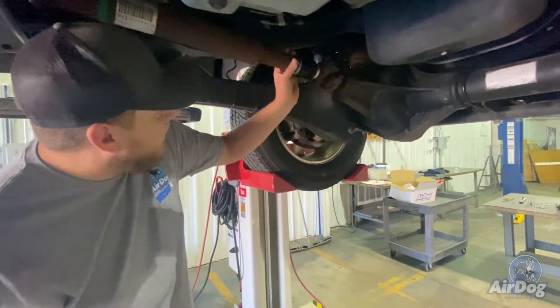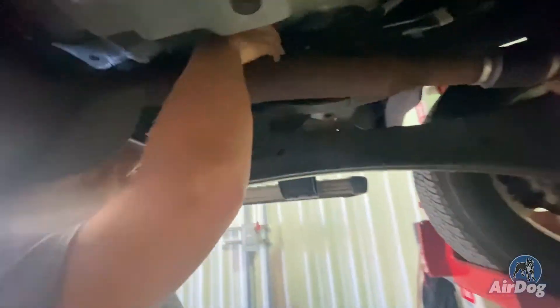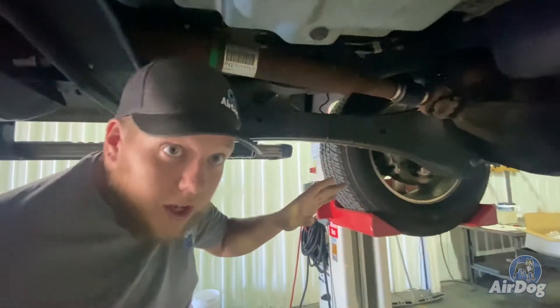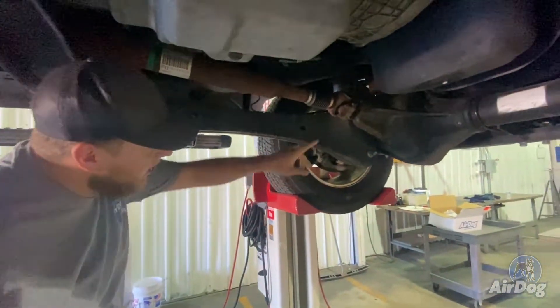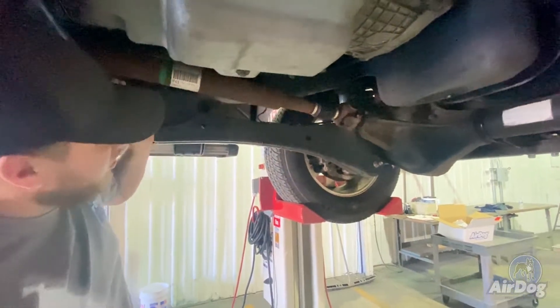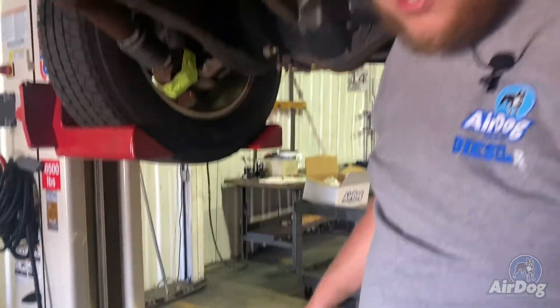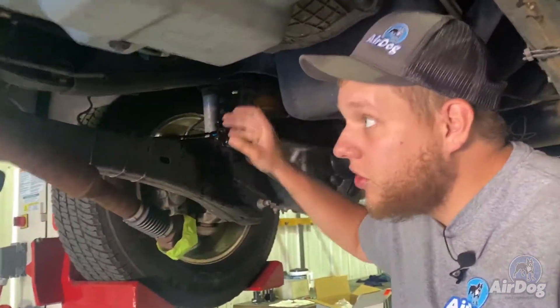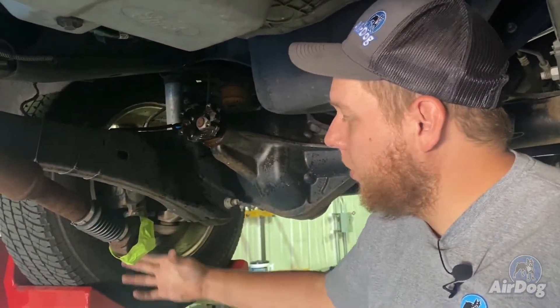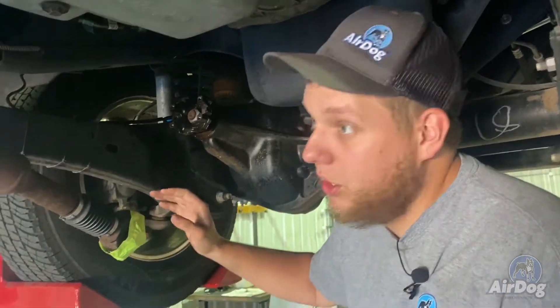Now this step isn't necessarily going to be needed when you guys are doing your install, but your factory fuel pump is going to be mounted right here, so just for a little bit more ease of you guys seeing and for video purposes, we're going to go ahead and just pull these U-joint straps and kind of hang the drive shaft — there's really no need to completely remove it. Now that we've got those U-joint straps pulled off, we can push the drive shaft out of the way. Do tape these up so your caps don't fall off and lose needle bearings — otherwise you're doing a U-joint.